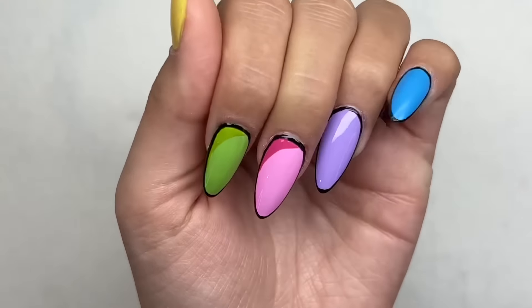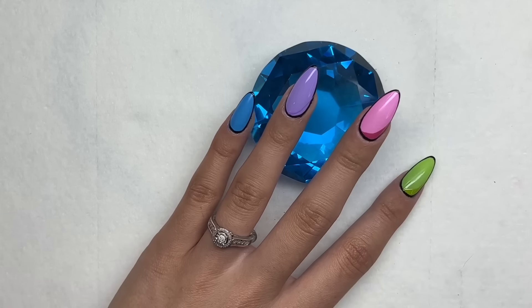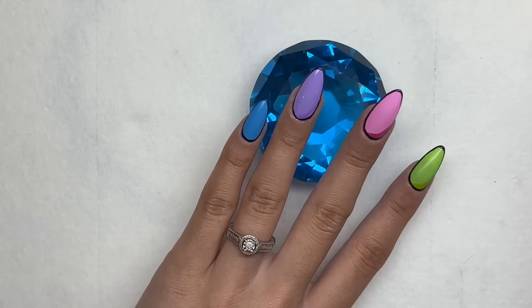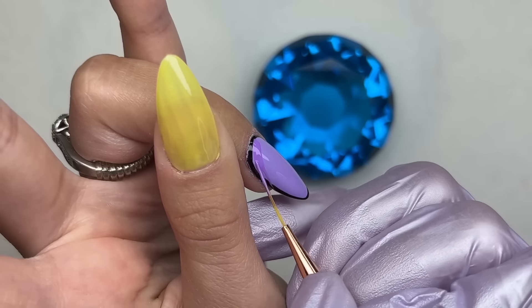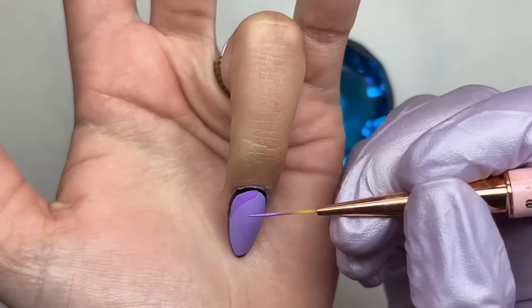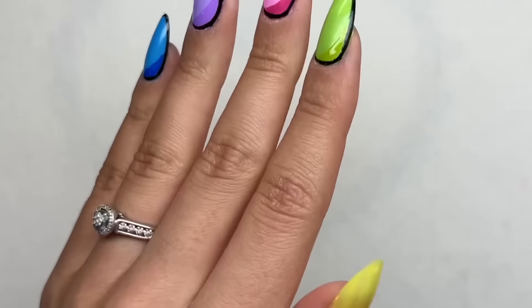It's definitely a trust-the-process type of set because you're adding a lot of little details — the highlights and the shading. You can plainly see what I'm doing: just drawing a little swoop and filling in that specific corner on the nail, then curing for 30 seconds. Once I had that finished on all the nails, they were looking so good — I was so proud and happy with how they were turning out.